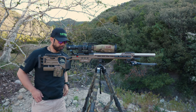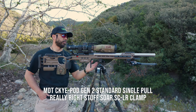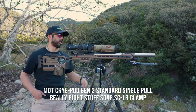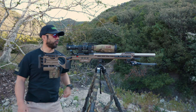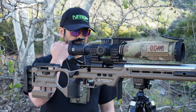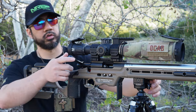For the bipod, I'm running the Skypod — same as last season — the MTT Skypod Gen 2. This is the standard single pull. I'm really a big fan of the Skypods for this style of shooting.